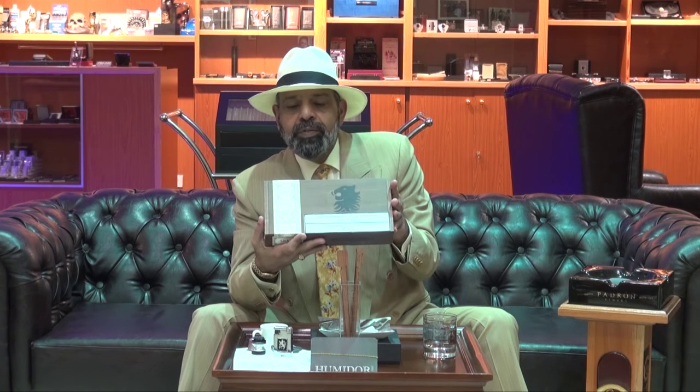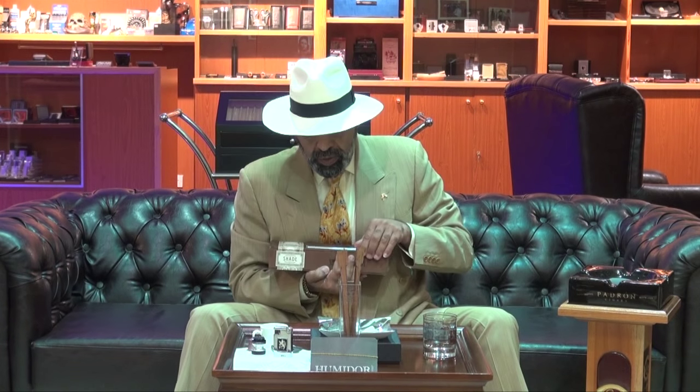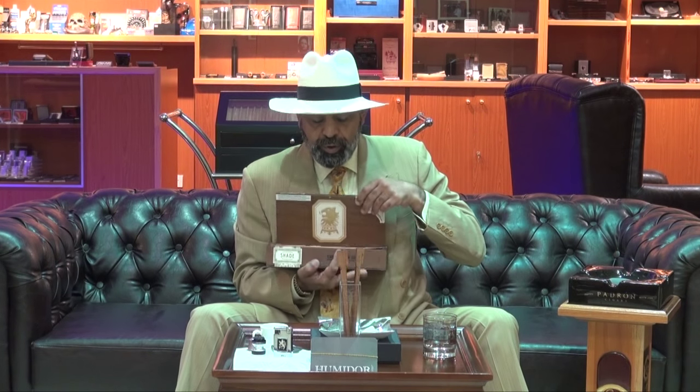Hi, this is El Lamy from Big Smoke Cigar Kuwait. Today we have a new cigar and a new review. Today we have the Undercrown Shade. This is the box for the Undercrown Shade — today we have it in the Robusto size, though they also come in Gran Toro.